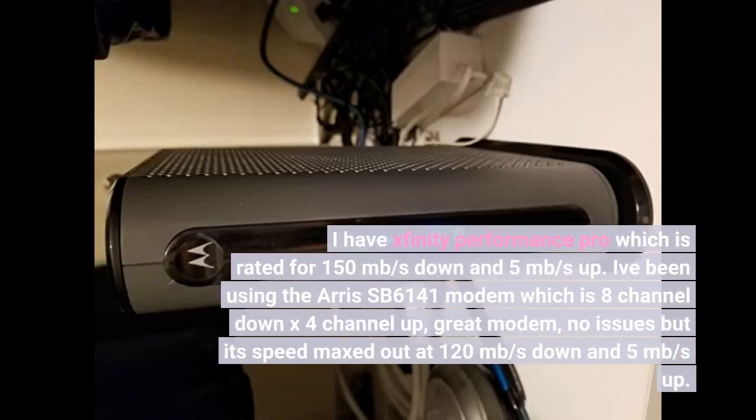I have Xfinity Performance Pro which is rated for 150 Mbps down and 5 Mbps up. I've been using the ARRIS SB6141 modem, which is 8-channel down by 4-channel up — a great modem with no issues — but its speed maxed out at 120 Mbps down and 5 Mbps up.